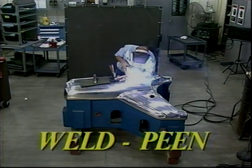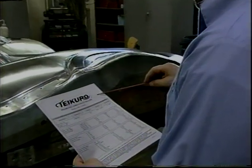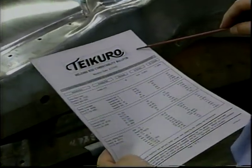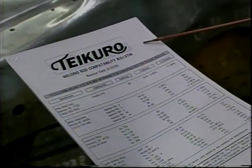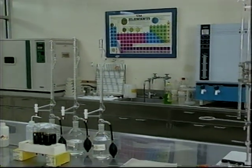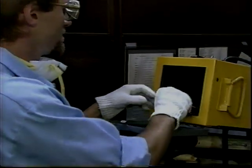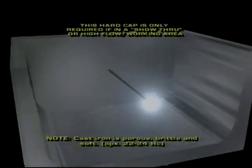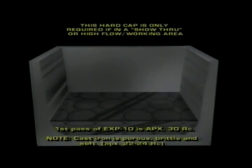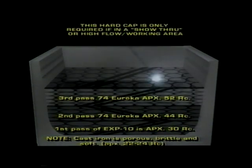We have found that most common welding rods used in die maintenance are compatible with chrome. If there are any reservations about using your preferred welding rod, refer to Tecuro's Welding Rod Compatibility Chart, or our full service lab can determine the compatibility of any rod not previously tested. Every weld rod should be kept clean, dry, and warm until used. Start with a good underlayment rod, such as EXP-10, and then make four passes with a hard-cap, chrome-compatible rod, such as Eureka 74A.